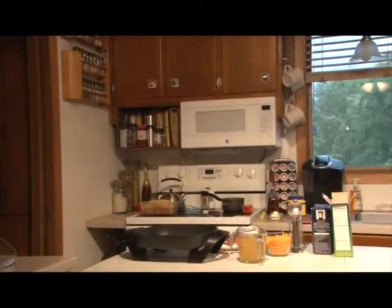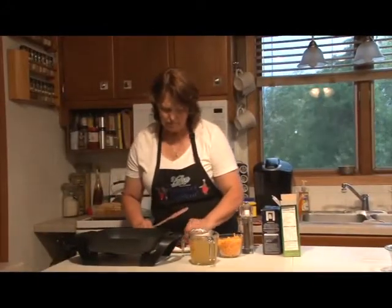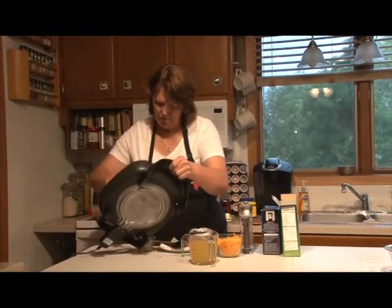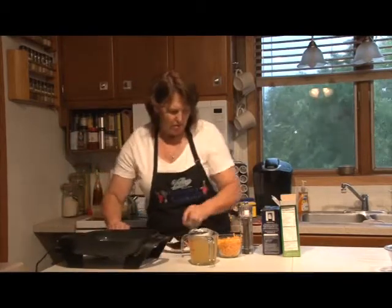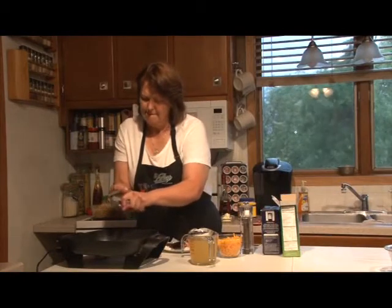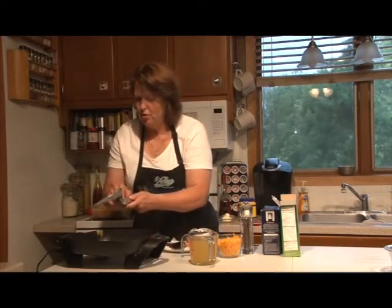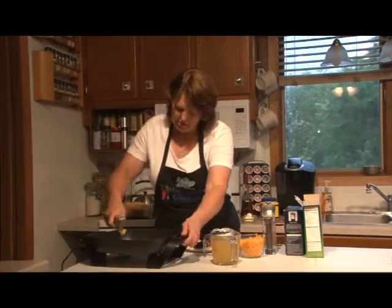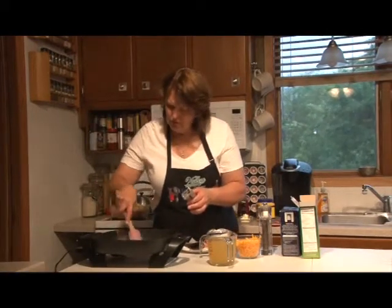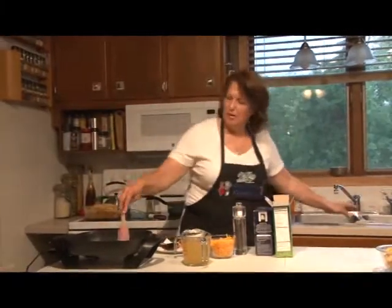We're going to eliminate most of the grease and leave about a tablespoon in there. I'm going to press in two garlic cloves. If you don't have fresh garlic, go ahead and use the garlic in the jar. This just needs to cook for about two minutes — it's going to bring out and enhance a little more flavor in the garlic.